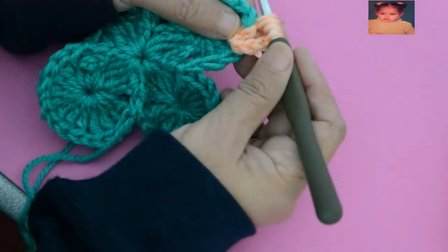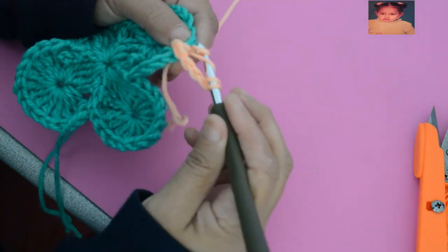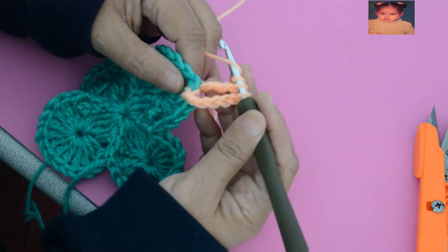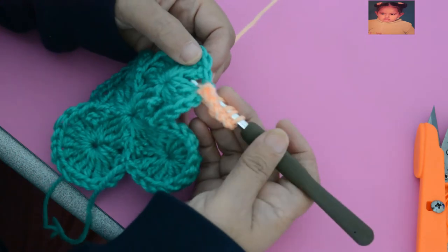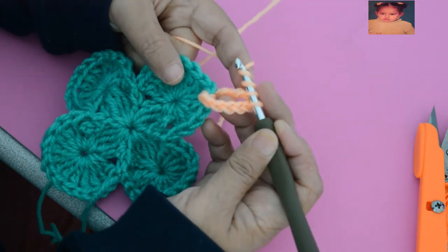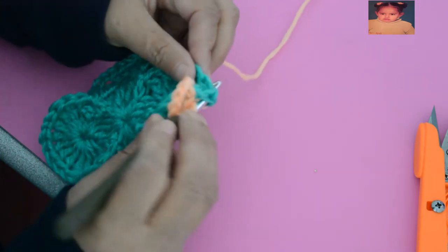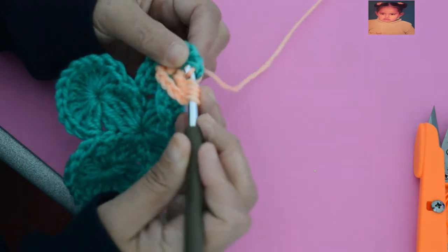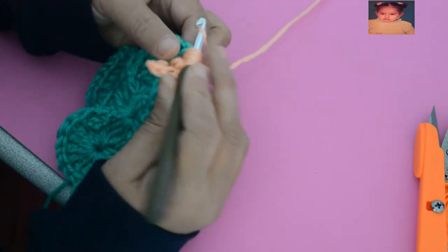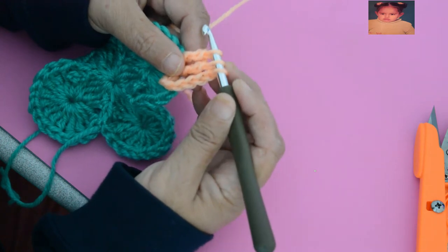I make a yarn-over and pull. Now I have 4 loops on the hook. I make a yarn-over, drop 2, yarn-over, drop 2, and keep 2 on the hook. I start again — 2 yarn-overs, I wrap the second double crochet from behind, insert from below, wrap the double crochet, come out behind the hook, make a yarn-over, pull. I have 2, 4, 5 stitches — 5 stitches on the hook. I make a yarn-over, drop 2, yarn-over, drop 2, keep the other on the hook — so I now have 3 on the hook.